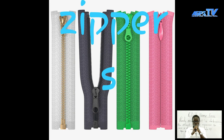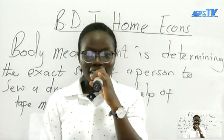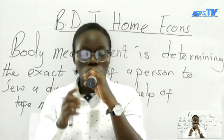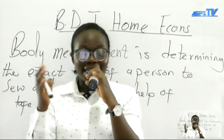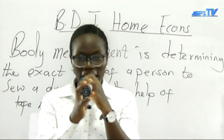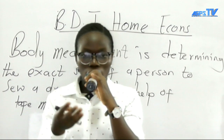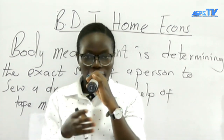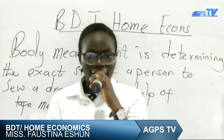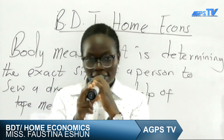We are going to end here for today. We covered how to insert a sleeve, how to cut it, the guidelines to follow when taking measurements on a person before a dressmaker can sew a dress for someone. Bear in mind those points when taking measurements. If you enjoyed the lesson, tell your friends to keep watching AGPS TV to get the best on home economics — both food and the clothing aspect. Subscribe and keep watching. See you on our next lesson. Bye-bye.